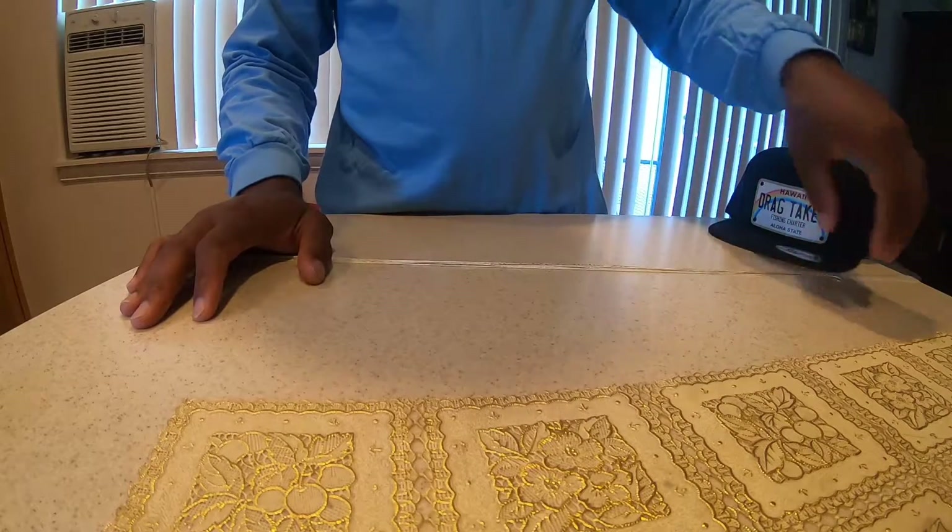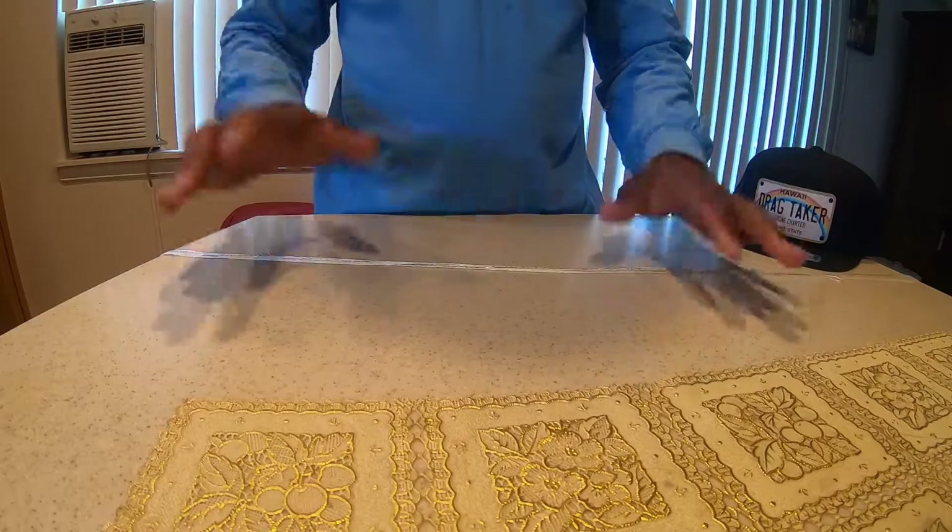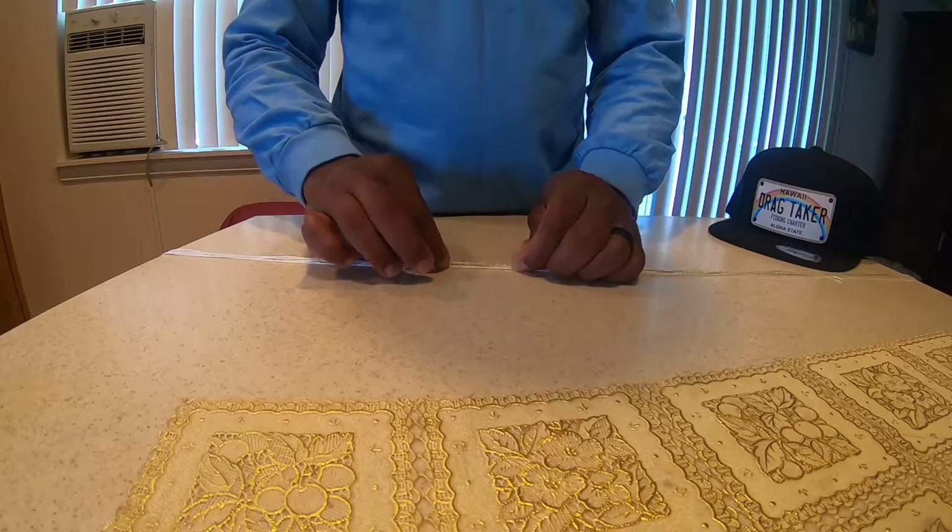For this particular Damashie, I'm going to target my baitfish: the Apelu, my Akule, and my Halilu. I catch them all on the same rig.